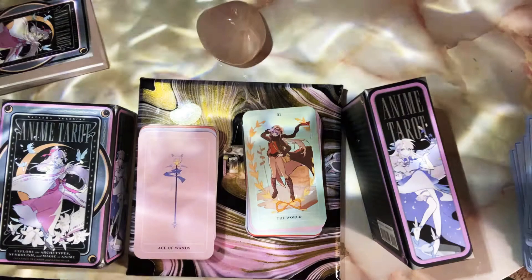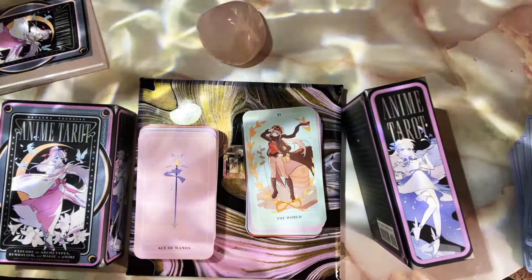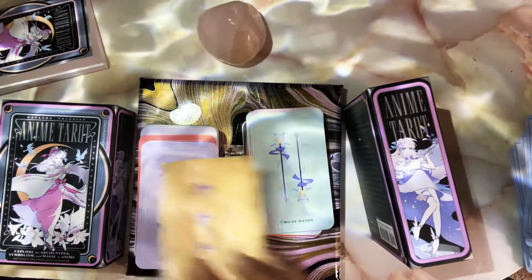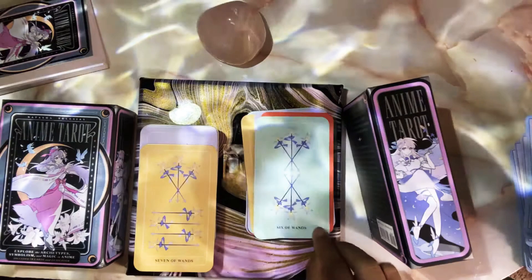That erotic deck I mentioned only had detailed majors and courts — when you got to the eights through tens it was nothing but the suit. I was really disappointed. There was another deck, I think it's called the Gypsy Tarot — dope imagery, like a circus steampunk vibe — but again, aces through tens were just the suit symbols. So disappointing. This deck would have been probably in my top five. I have a lot of manga-inspired decks. This really disappointed me.